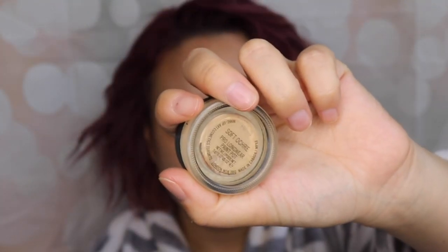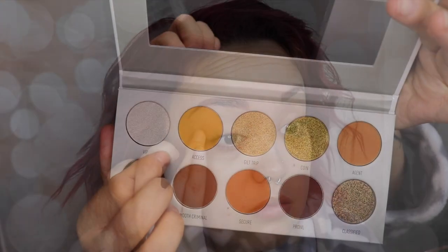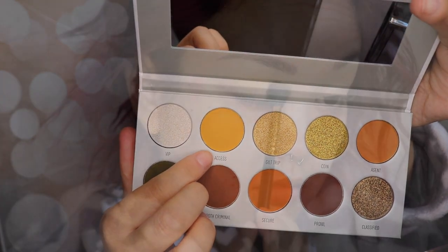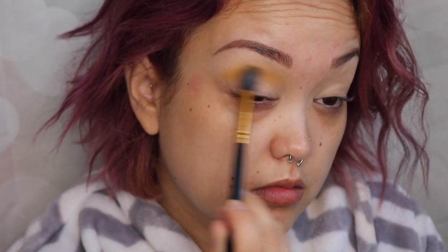Let's jump into the tutorial. First I'm going to be starting off by priming my eyes using the MAC Soft Ochre paint pot — this is just going to be my base. Going into the palette, the first color I'm going to be using is 'access,' and this is just going to be my transitional shade, going all over the crease area. I'm using a BH 101 brush for this.